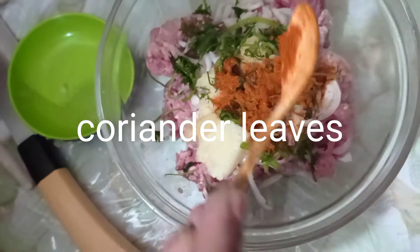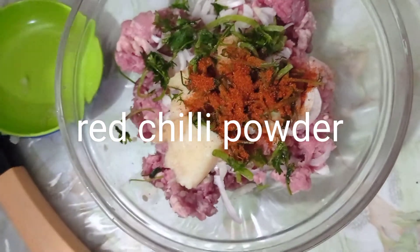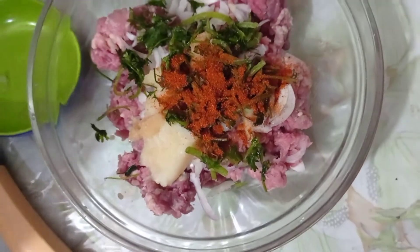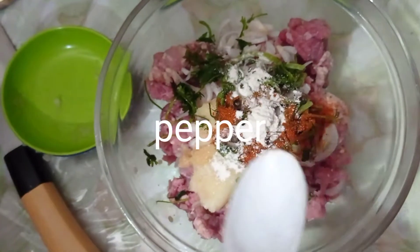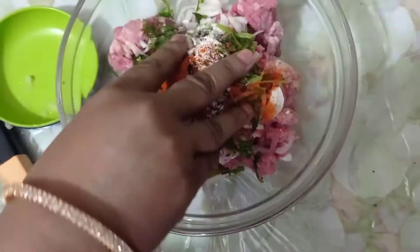We will add a nutmeg. We need to grate the nutmeg. The nutmeg goes into the mixture and we want to cook with the nutmeg. Put some nutmeg in.